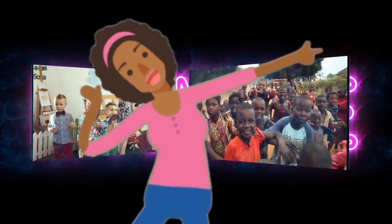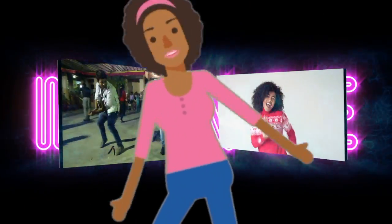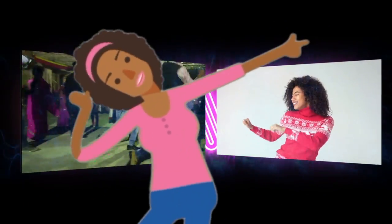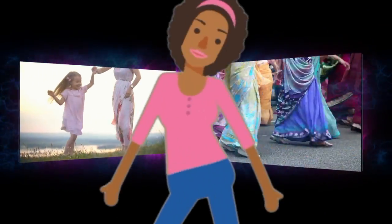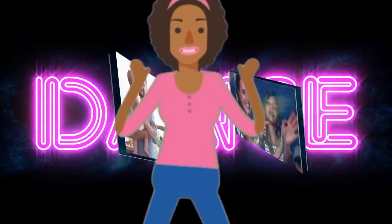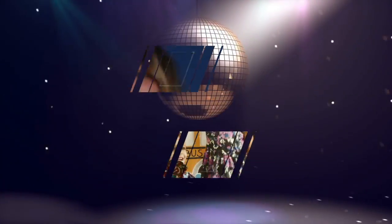Let's move, let's move. Show me how you groove. Come on, let's move. Show me how you groove. Let's move, move. Show me how you groove. Let's move, move. Show me how you groove.